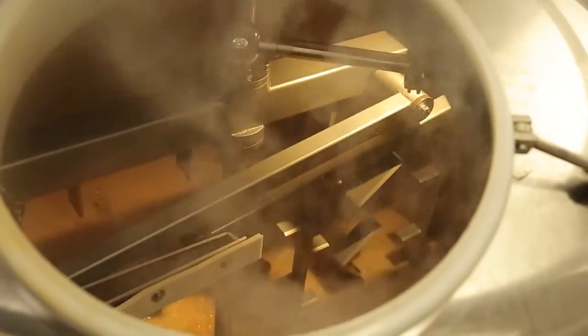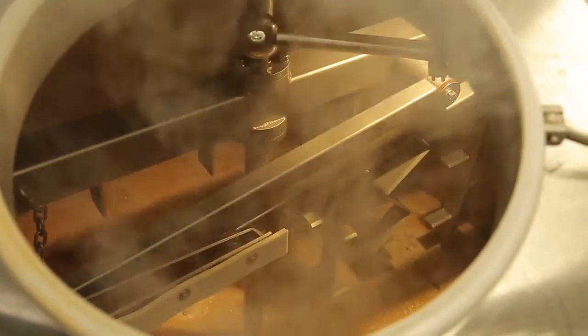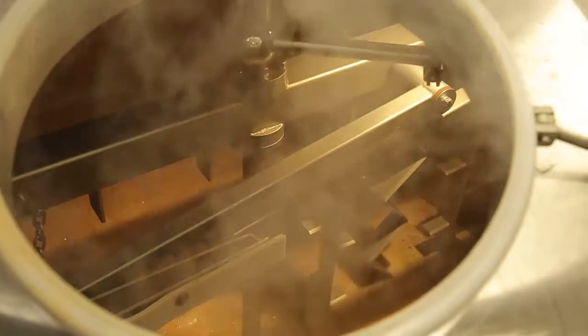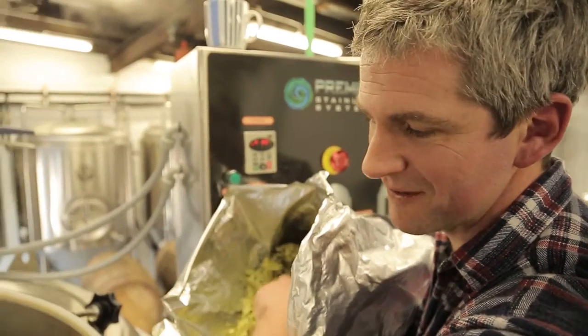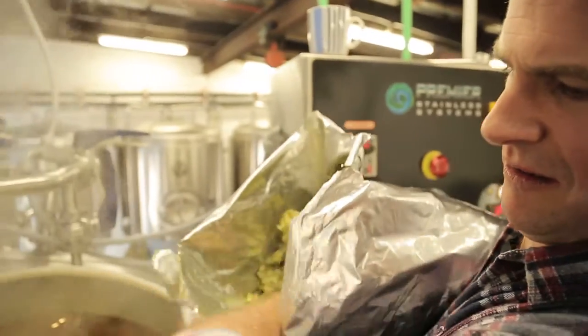Ready? Hot rocks. It's been a hot rock back, now it's a hot rock hop back. More hot.